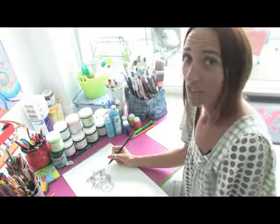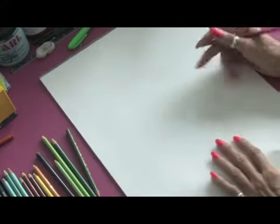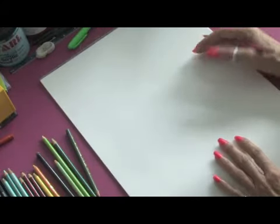Hello, I'm Jacqueline Laflamme from JacquelineLaflamme.com. In this clip, we're going to learn how to create radiant flowers in colored pencil.